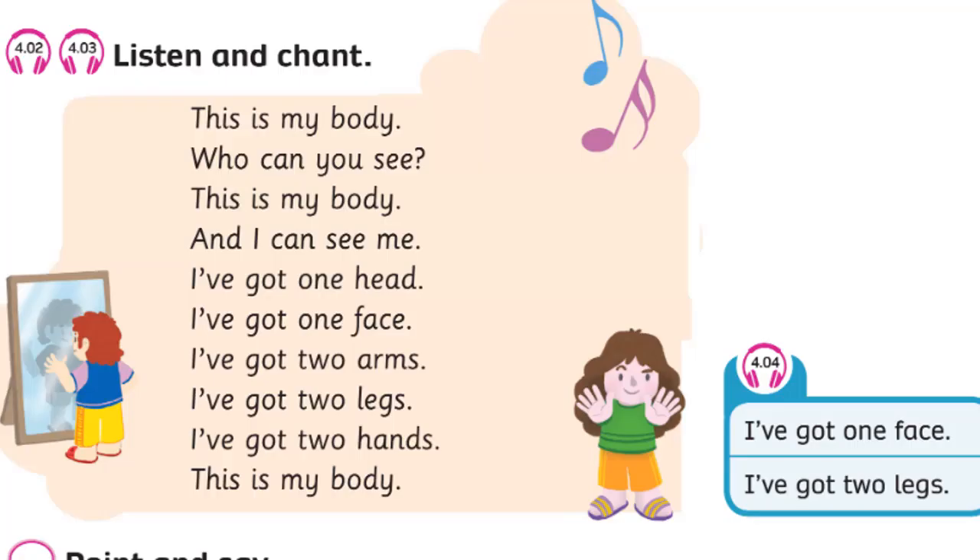Unit 4. Recording 4.2. Listen and chant. This is my body. Who can you see? This is my body, and I can see me.